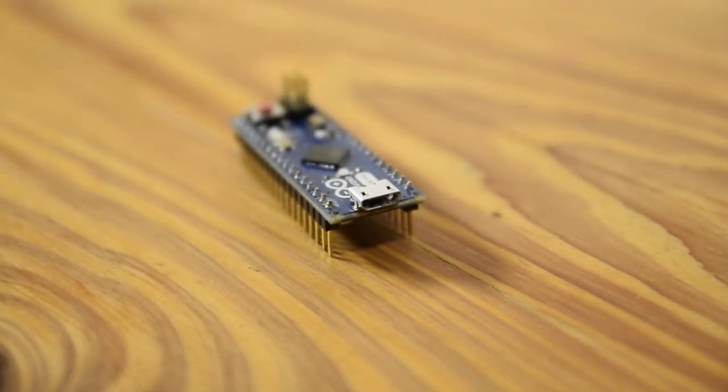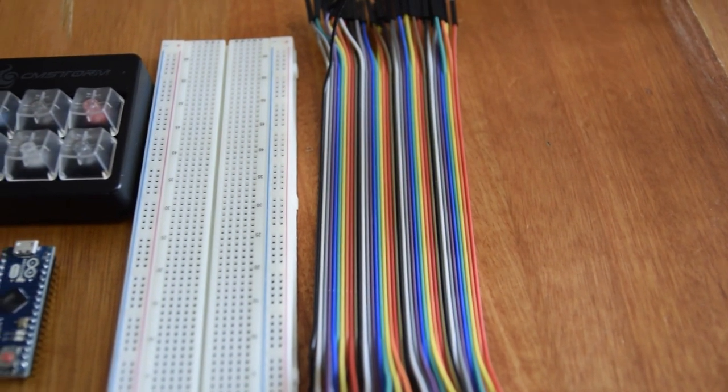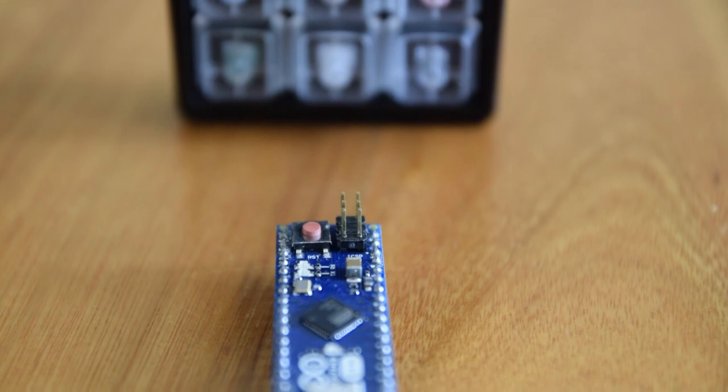At Micro Robotics, we purchased an Arduino micro board, a pack of jumper wires, and a breadboard. Once we had these supplies, we then had to figure out what we were going to do with them.